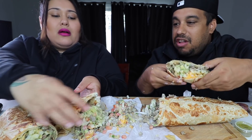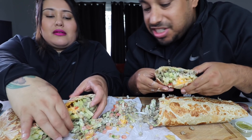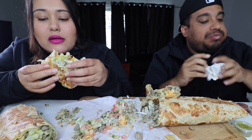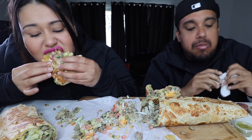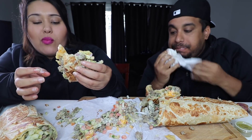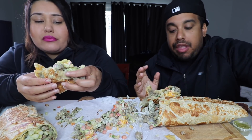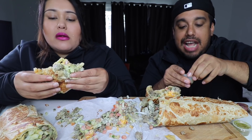Oh my God. Oh wow, maybe we should have just left it. Yeah, that's going to be messy. I opted for no beans — imagine it would have been even messier. If I would have put beans, it would have been a disaster.